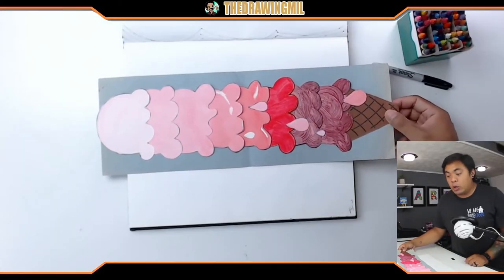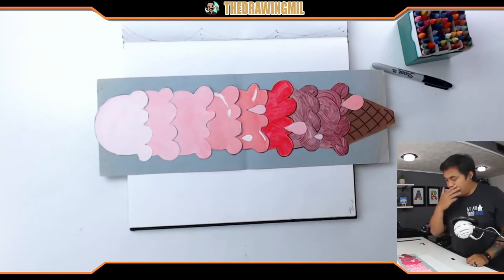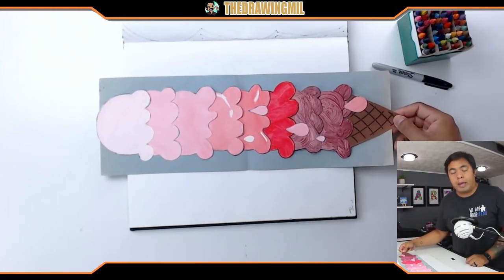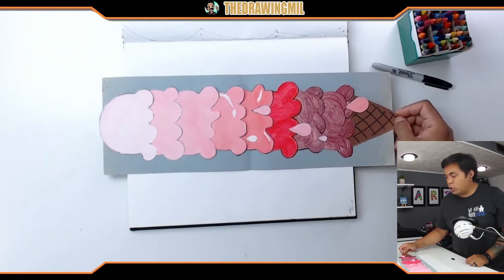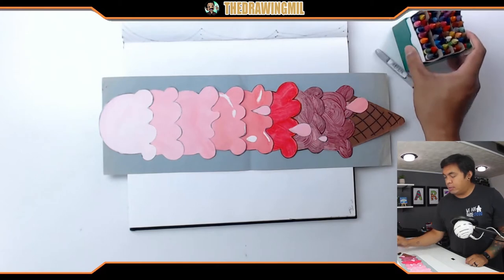Over here I have an example from a couple years back of monochromatic ice cream. Notice what it's done with — it's done with acrylic paint. Now we don't have paint at some people's houses, so I'm gonna do a version of this project where paint is not required. You do need a piece of paper, a marker to outline it with, and some crayons.